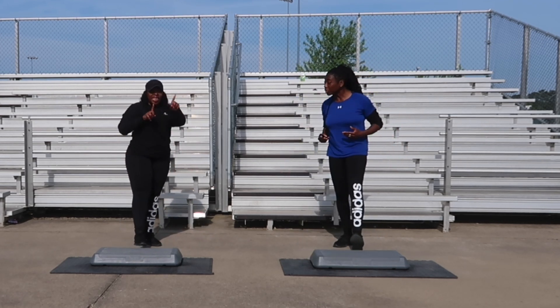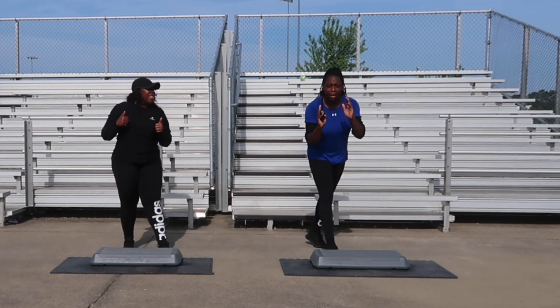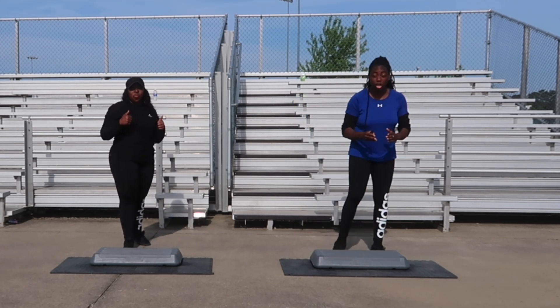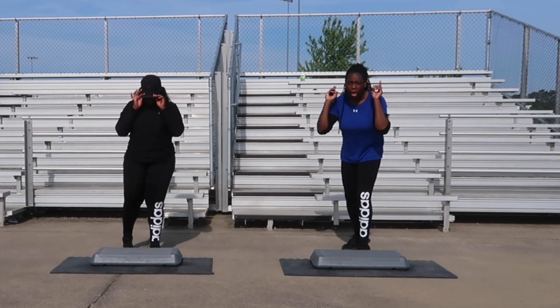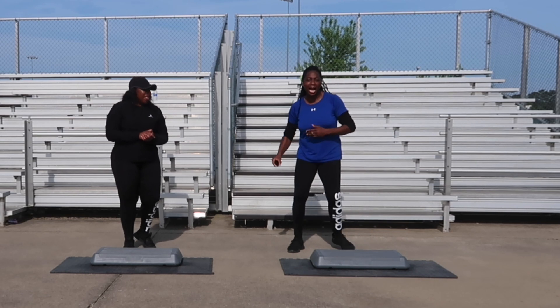We only have one more song in the cool down and we made it through this workout. Let me tell you, you are doing an amazing job with these moves. I know at times it can be tricky, but guess what — you got this! Let's go ahead and get started with this next song. Side to side.